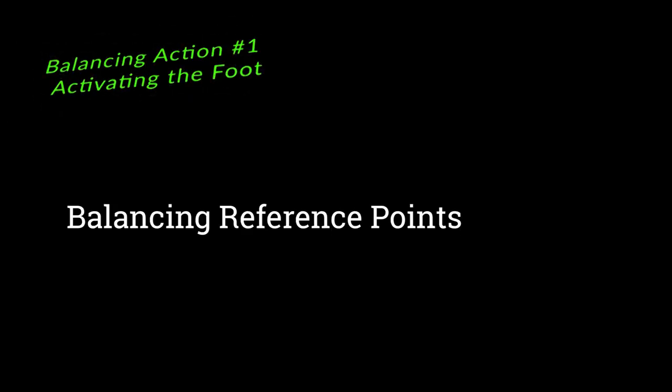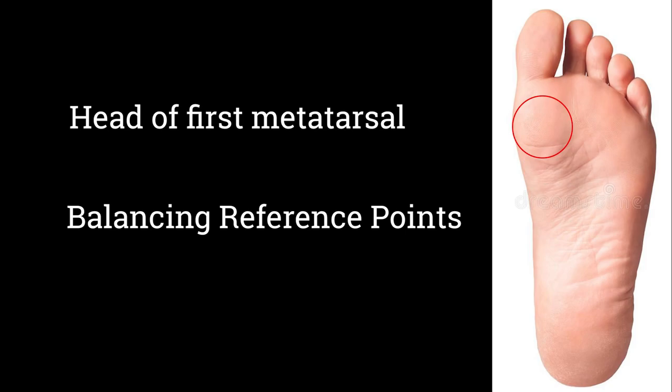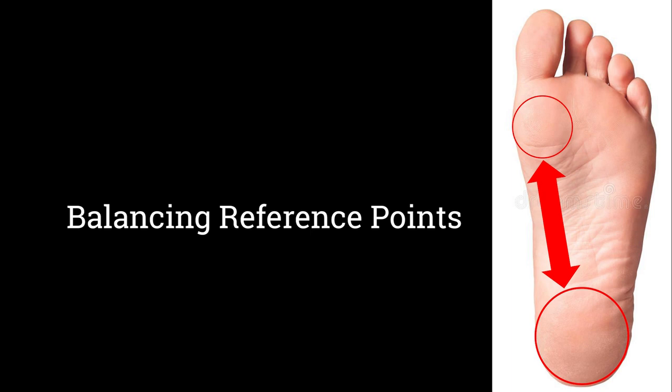Number one: balancing begins in the foot. I look at two key balancing points — the first metatarsal head and the heel pad. All actions I make while skiing need to keep me between these two points. With 29 muscles associated with the human foot, it is important that we activate these muscles.